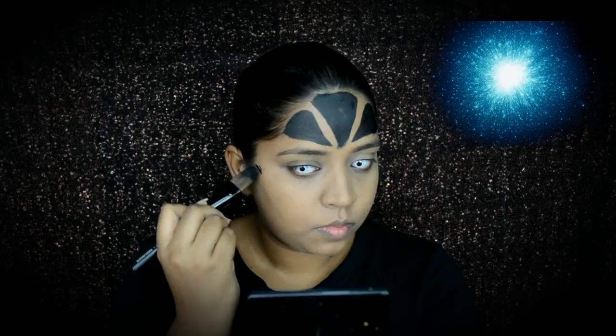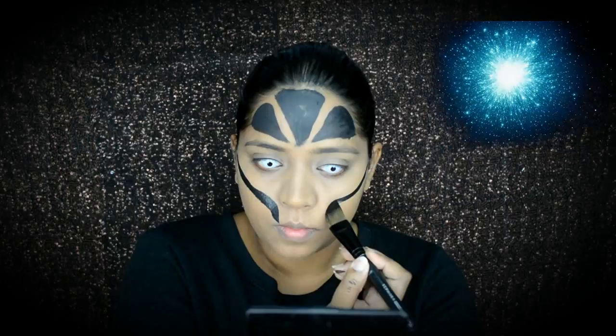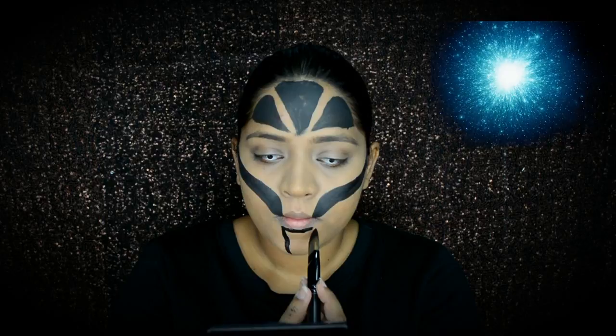I'm also using the black paint to do this effect around my cheek area and around my chin area. Do y'all ever think that our bodies will definitely be bionic in the future? I think most of us are thinking that way.